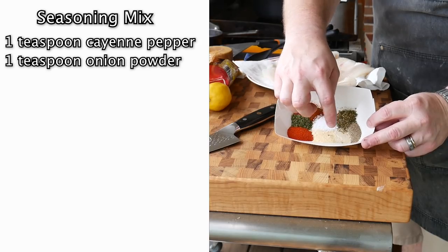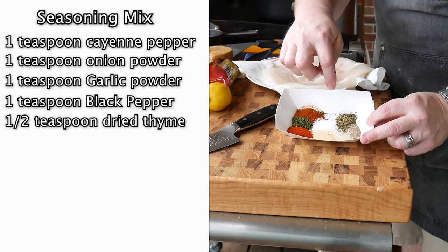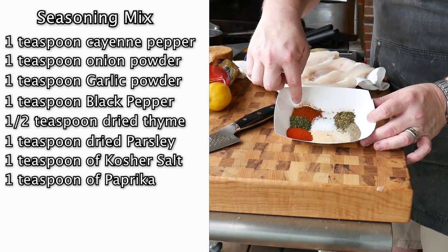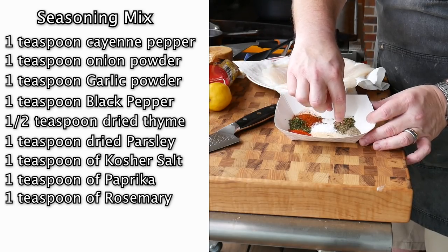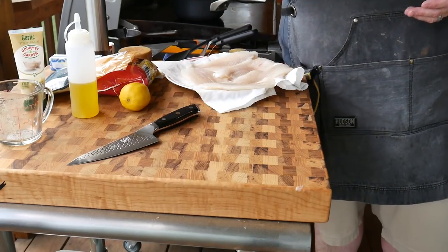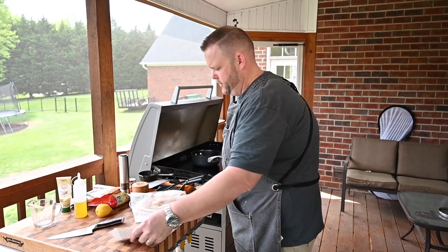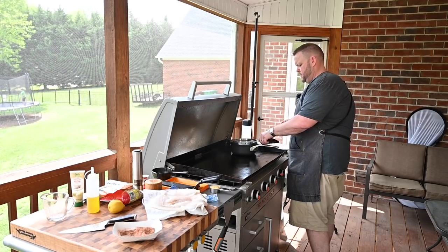For the blackening seasoning: one teaspoon cayenne pepper, one teaspoon onion powder, one teaspoon garlic powder, one teaspoon black pepper, half a teaspoon dried thyme, one teaspoon dried parsley, one teaspoon kosher salt, one teaspoon paprika, and a little rosemary. Give it a good shake and get it all mixed up really well. Boy, that smells very fragrant.